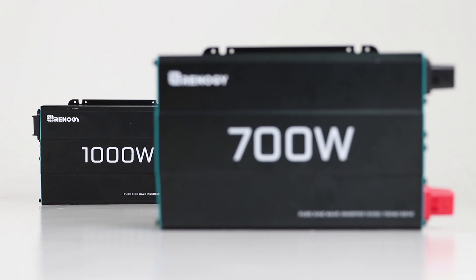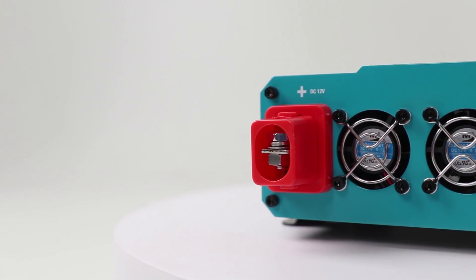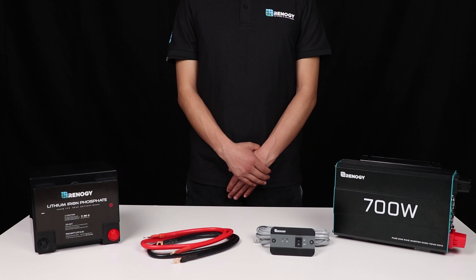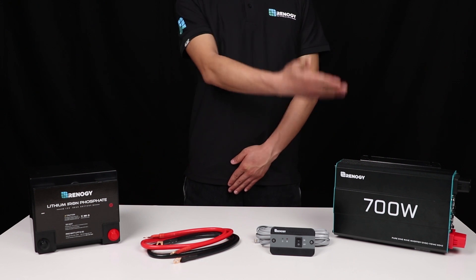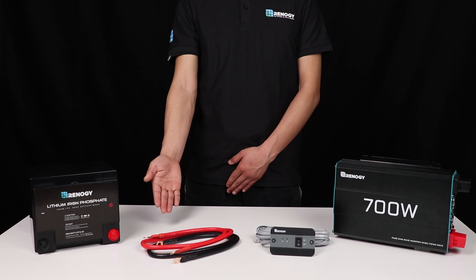In this video we will be showing you how to connect your Renogy 700 Watt Pure Sine wave inverter to a deep cycle battery and connect a typical household item for off-the-grid use. The inverter is shipped with two inverter cables for connecting to the battery's ring terminals, as well as a wired remote control.